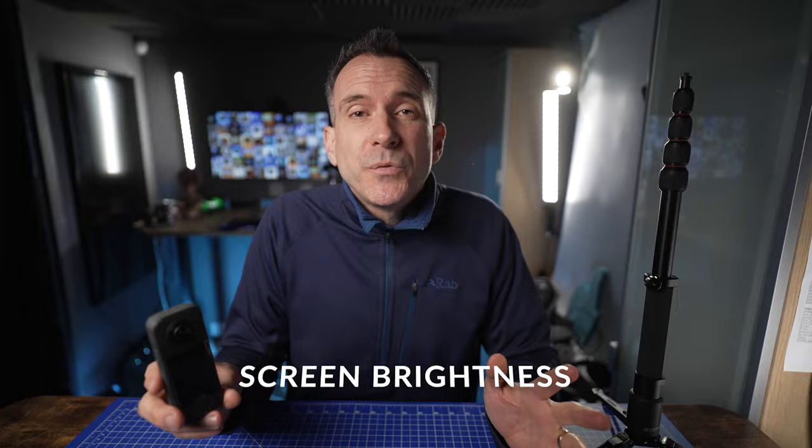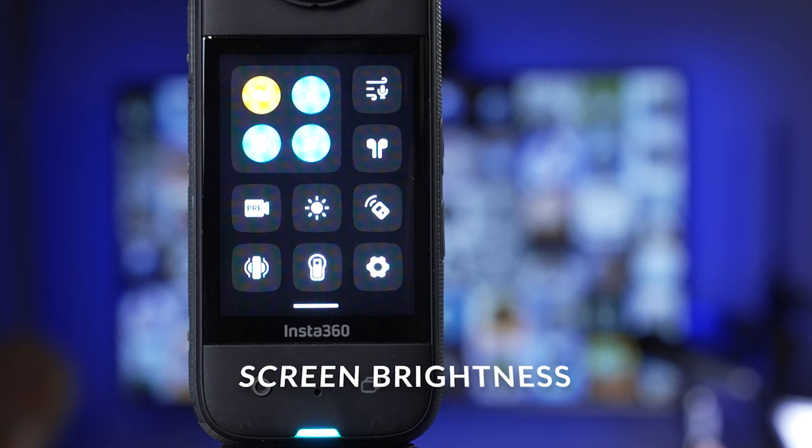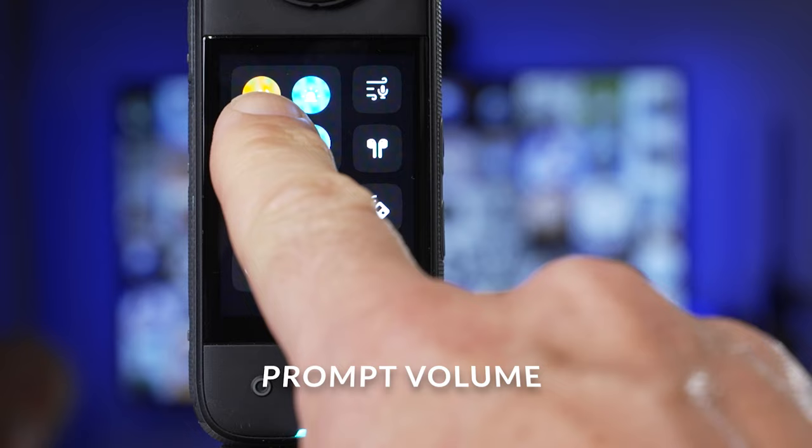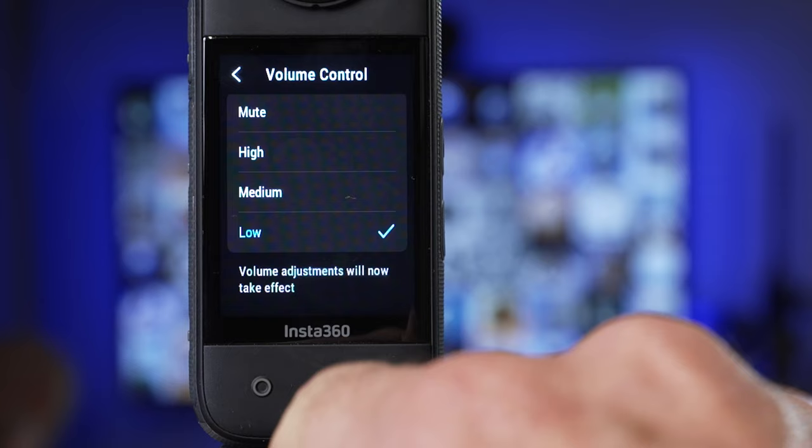One setting tip for saving battery is changing the brightness of your screen — you can change this to 50% or whatever you feel comfortable with. The brightness setting is on the main settings menu when you swipe down from the top of the screen. Also on this screen you can reduce the volume of the beeping noise that happens every time you click on the screen. I usually change this to low or mute, especially if you're filming in a quiet place where those clicking noises can be very distracting for everyone around you.